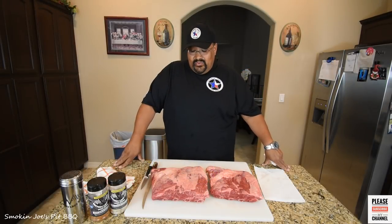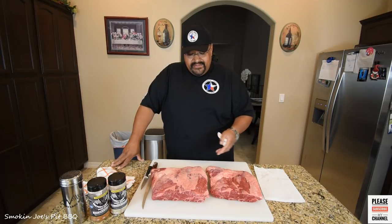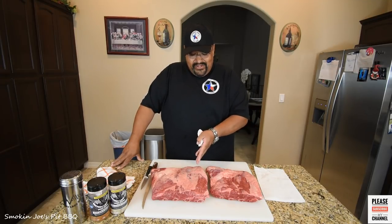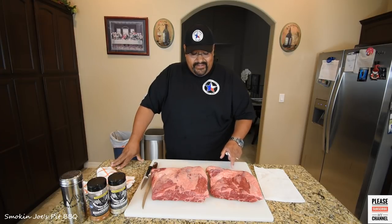Alright guys, welcome back. We are cooking up some beef short ribs here and I've got about nine pounds. I'm going to assume that this one over here to my right is probably five pounds or so and this one here is about four pounds.